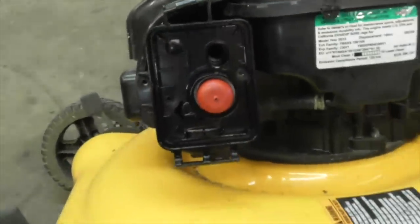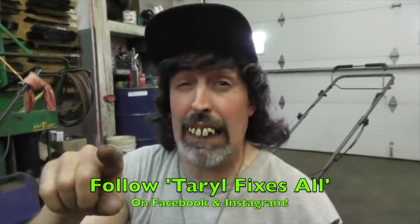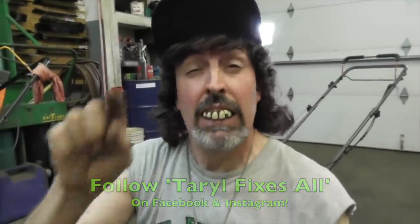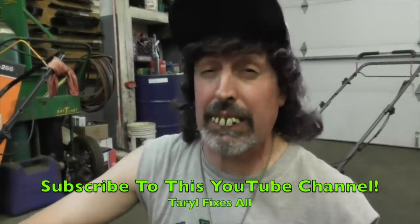Pretty simple. That's all there is to these simple plastic carburetors on these Briggs motors. As always, there's your dinner. Don't forget, follow me on Facebook and Instagram, subscribe to my YouTube channel - we've got a couple hundred videos and they're all hilariously funny. And if you don't have a sense of humor, go watch some other stupid how-to channel. But if you like to laugh, watch mine.